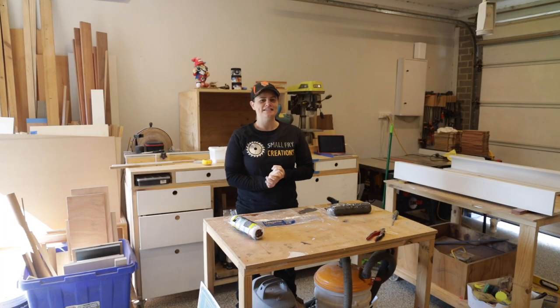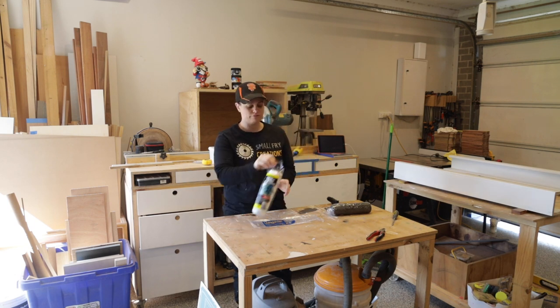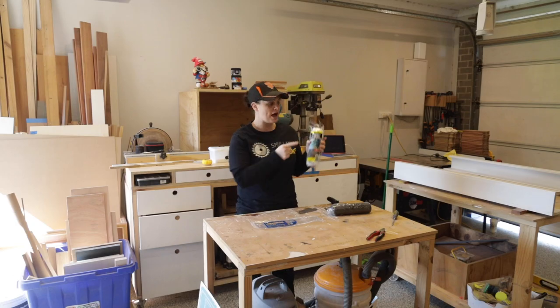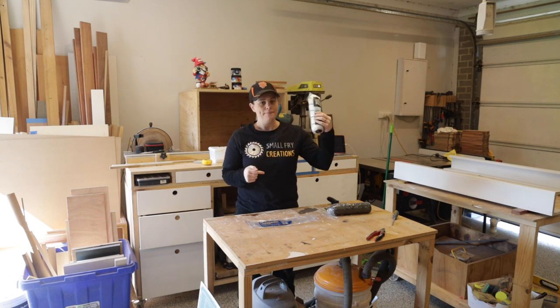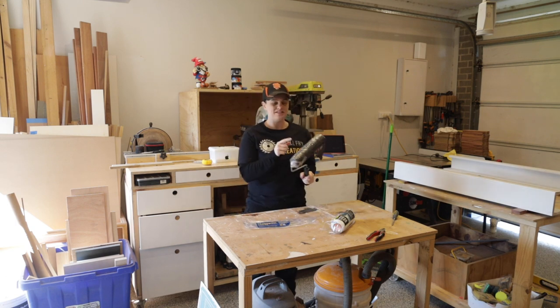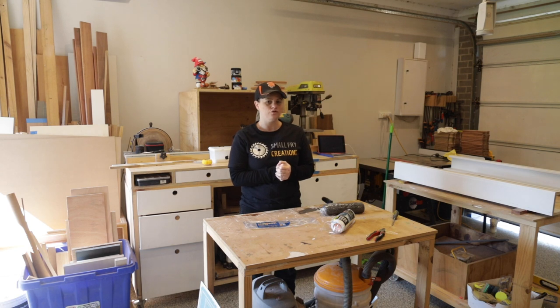Coat one is done — it took about an hour. After letting it dry for a couple of hours, we're up to coat two. This is definitely a project that can be done in one day. A couple of things we've learned: we tried two different rollers — one from Bunnings and one from the supplier. The lamb's wool roller is a thousand times better than the standard concrete roller. Also, between coats, just glad wrap the rollers — it saves you from cleaning them, much much easier. Cutting in and masking up around the house were both helpful and necessary.